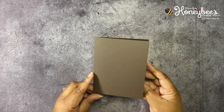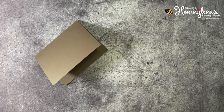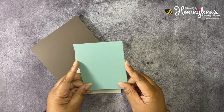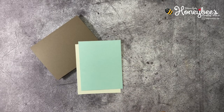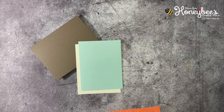That is all of the buzzworthy business for today, so let's get started. We have a card base of five and a half by eight and a half, scored at four and a quarter, in Early Espresso. We have some Sahara Sand cut at five and a quarter by four, and some Soft Succulent cut at five and an eighth by three and seven eighths.